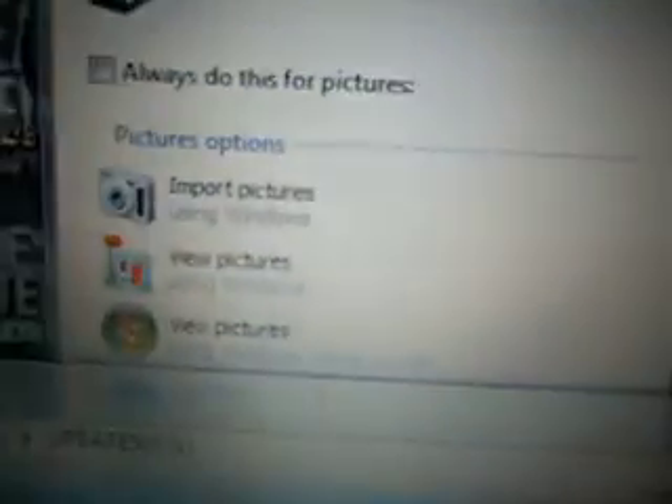Leave that open, then go to this right here and click open folder to view files. Then click PSP, then go to game.